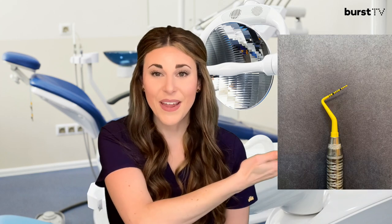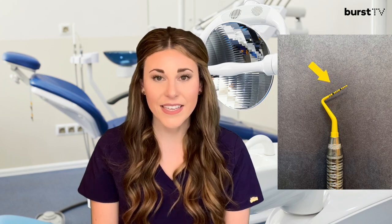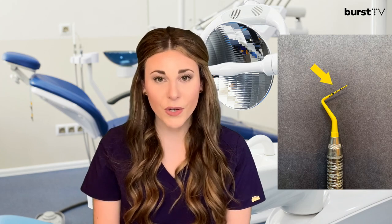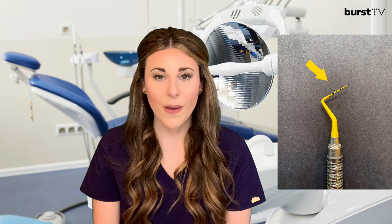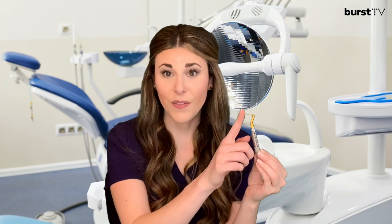The periodontal probe may be a little bit more difficult to see, so let's insert a close-up picture here. You may notice that the periodontal probe has millimeter markings on it. That's because this instrument is a small measuring device used to evaluate the bone levels and tissue health surrounding each tooth. The probe may look like a pokey instrument, but really it's rounded on the end, so if your tissues are healthy, there should be no discomfort when this assessment is being performed.